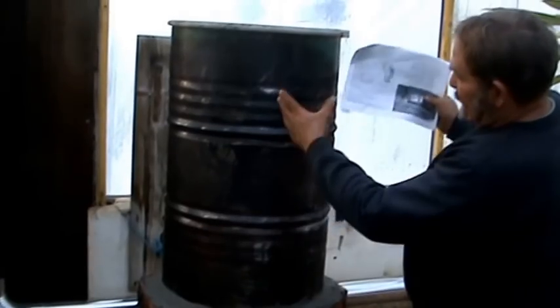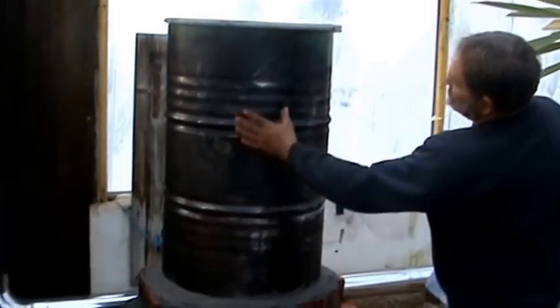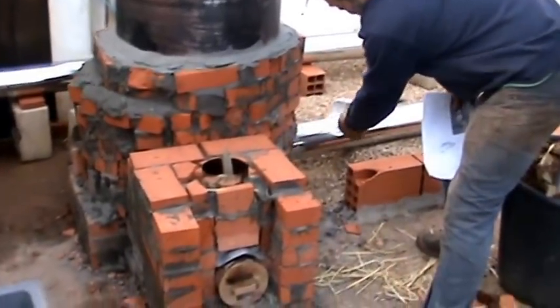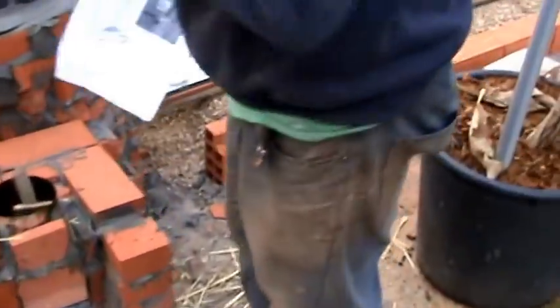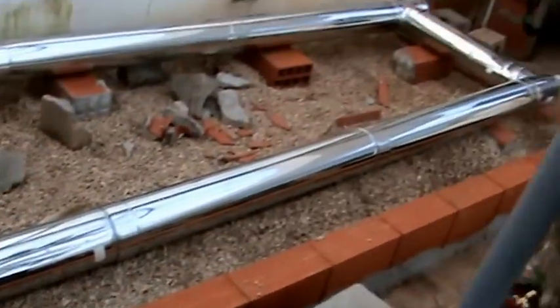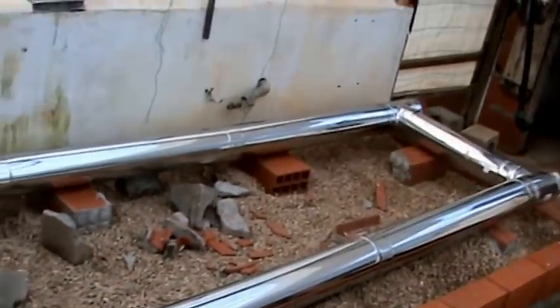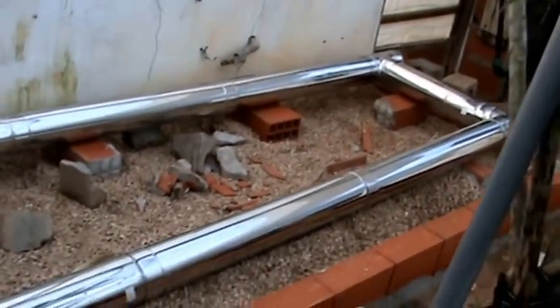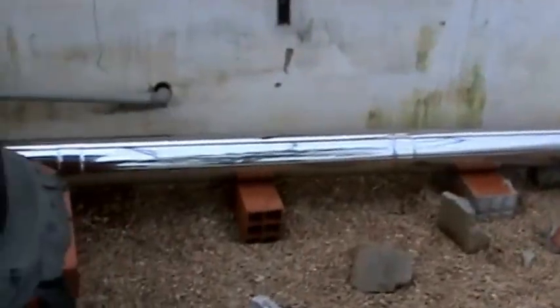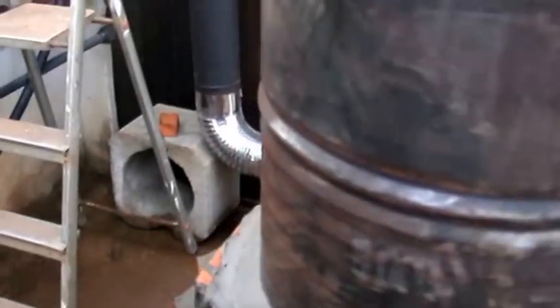The secondary burn unit comes up here, comes out here, and then down through a hole into this pipe — that's where all the fire flow goes. This will be covered later like a big heat storage brick, which apparently stays warm 12 hours after you've finished burning fuel.